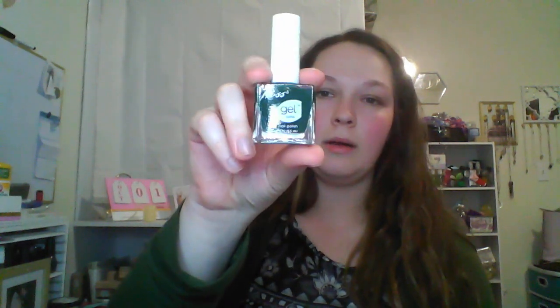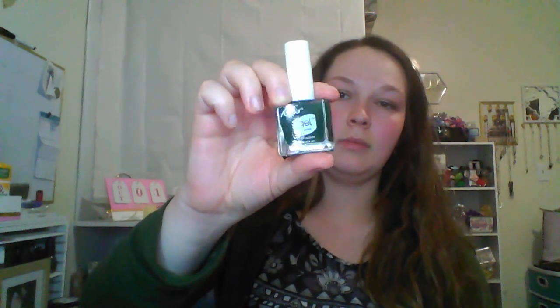They had these Kiss Gel Nail Polishes out and I found this green color. I'm not sure if I have a shade like this, but I thought it was a really gorgeous color for the holidays. These don't really have the color name printed on them, but it's just a dark emerald green — a gorgeous color for Christmas and the holidays.